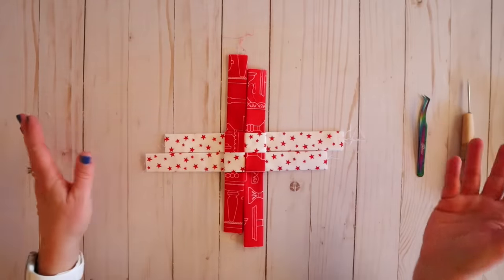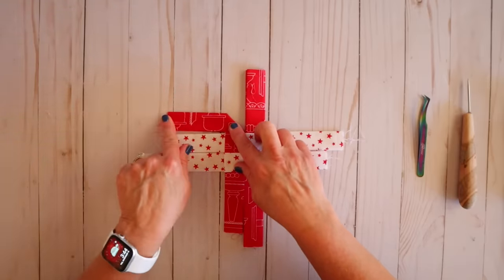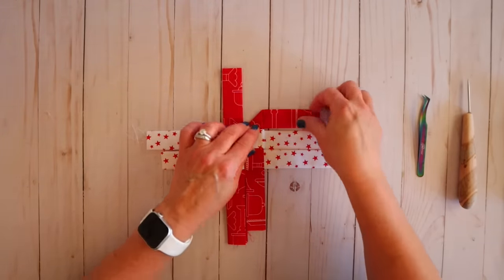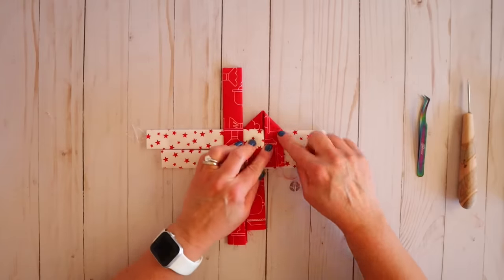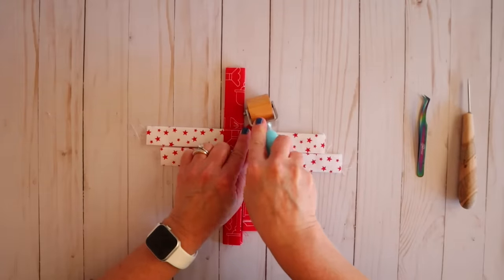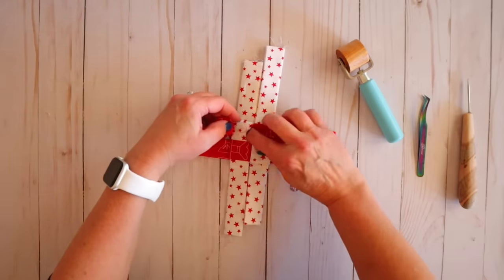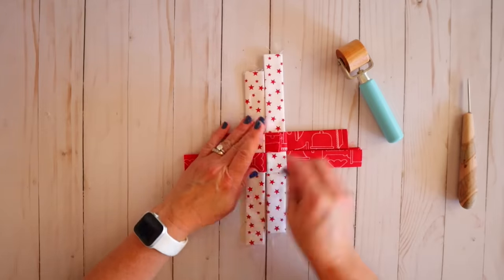Now we're going to start making our star points — it doesn't really matter which one you start with. Take this piece and pull it at a diagonal so you have a diagonal line to your left, and give it a finger press. Holding it, flip the whole star upside down. Pull it down towards you to create a point, so you've got a point and a tail. Then fold it in half to the left to make your star tip. Tweezers come in handy here — you can grab that tail and pull it through, then tighten everything up.